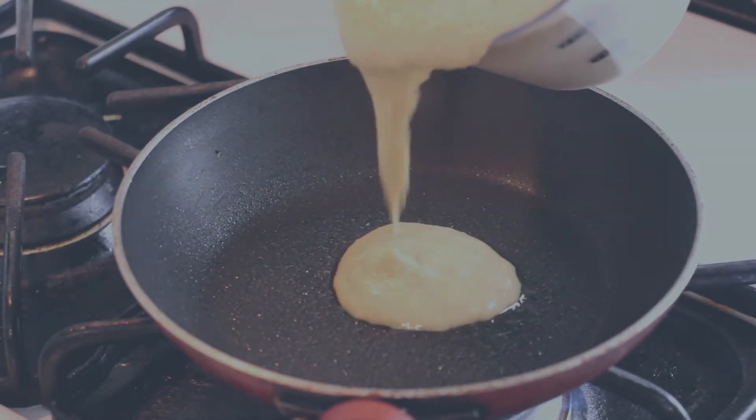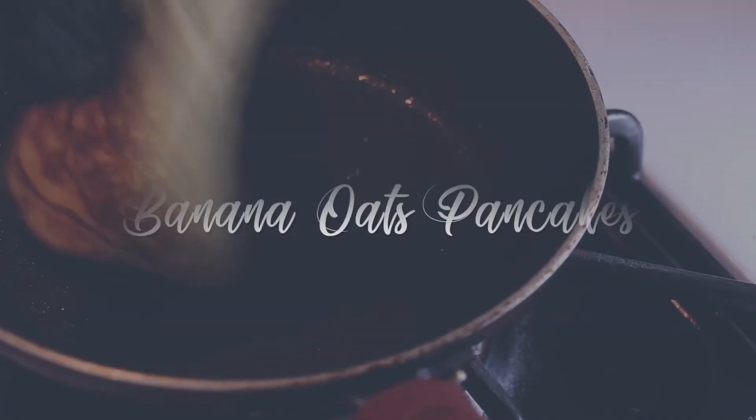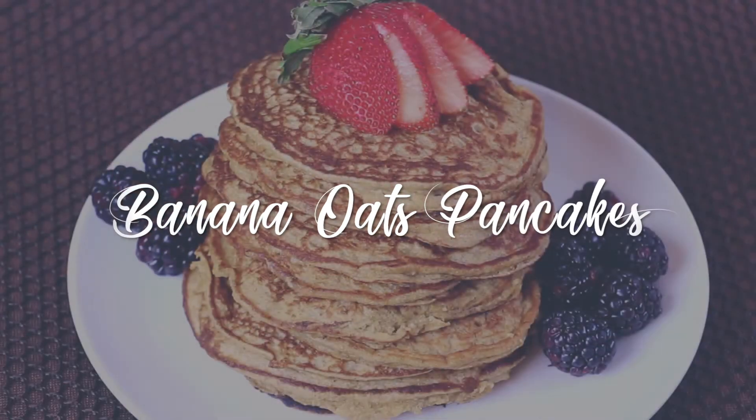Hi guys! Thanks for watching Cooking with Hua. Today I'll be making banana oats pancakes.